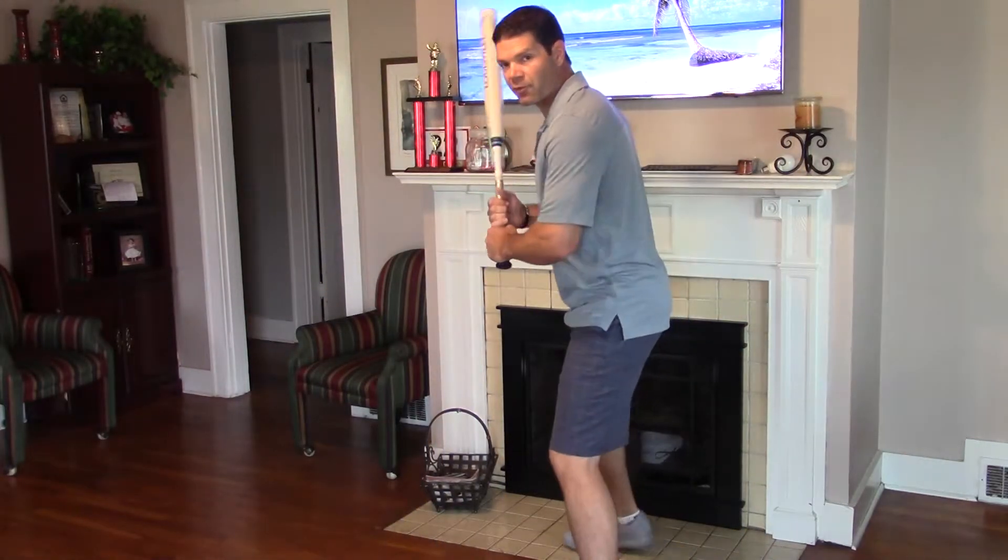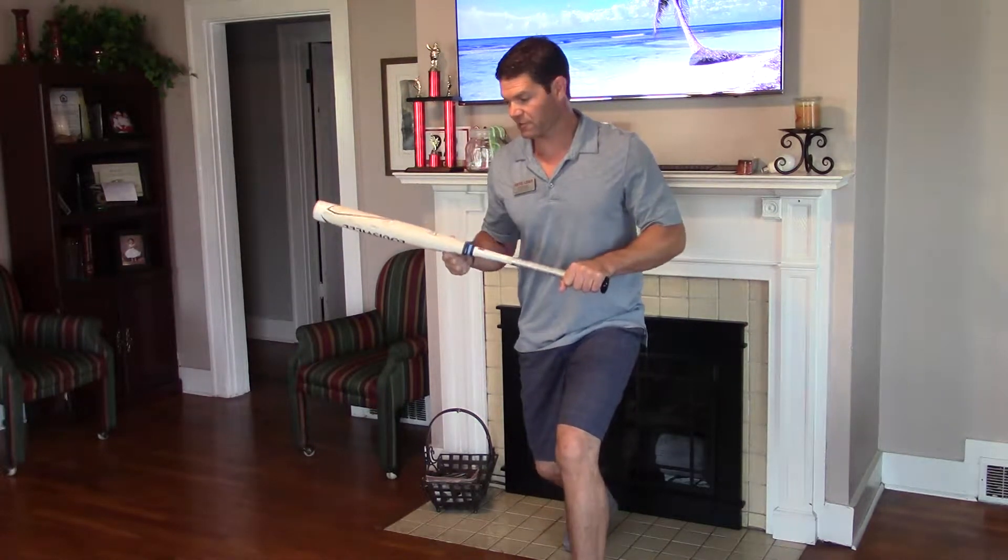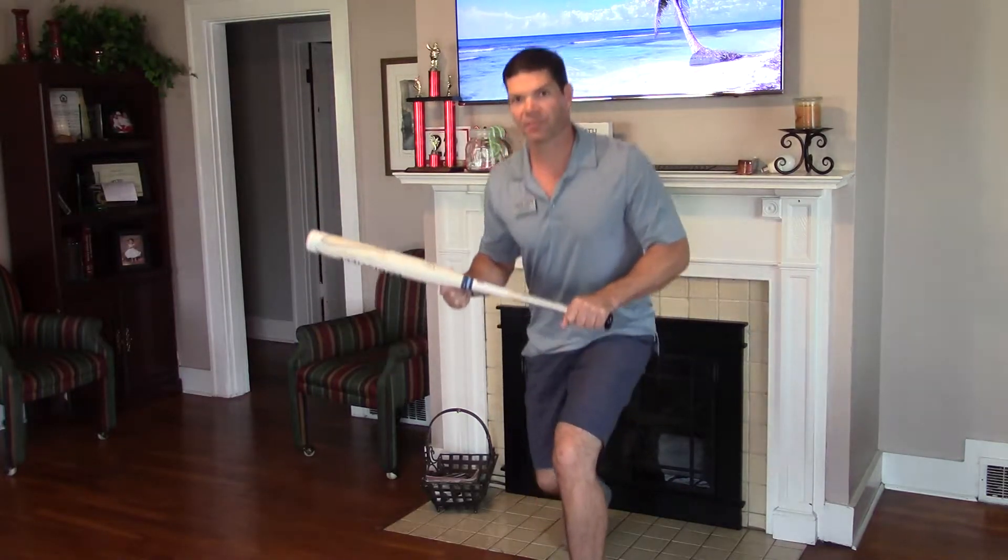So I just want you to practice going through the motions. You're ready to hit, you're going to go into the bunt. Remember, start at the top of the strike zone and go down with your body.